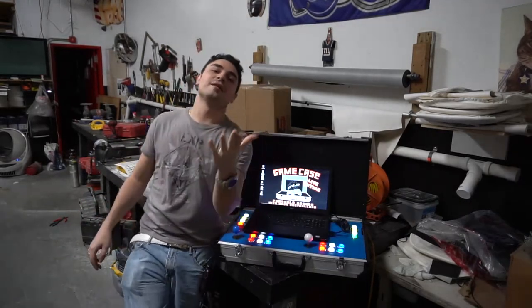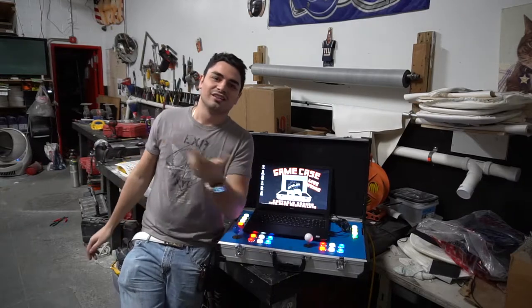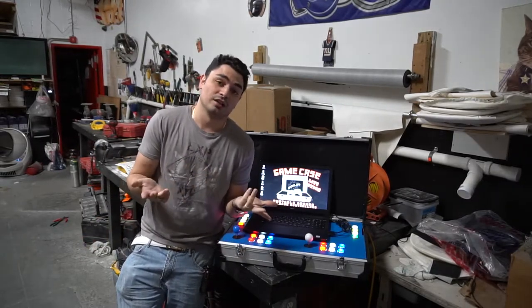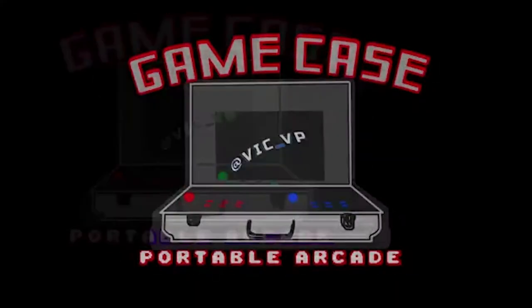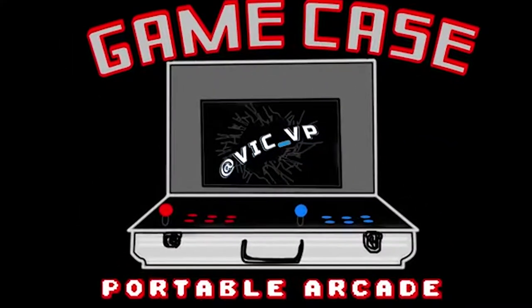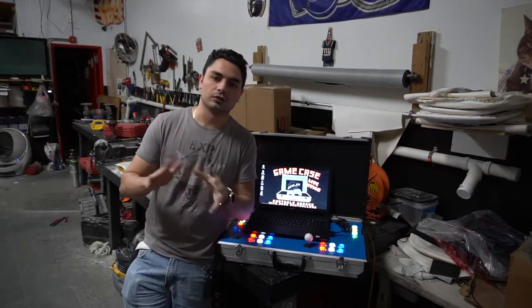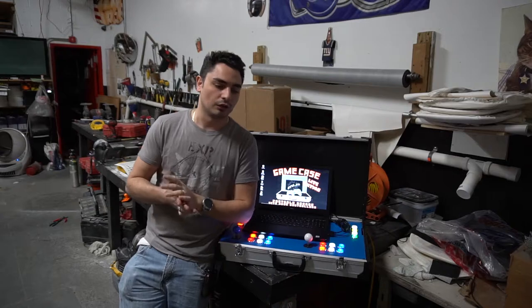What's going on guys, VicVP back with another Game Case Arcades video. We're gonna keep looking at the game case — you guys like the videos, let's keep looking at it and tell you why I really like it. Again, we got Sims Arcade right next to me, taking this whole time to make a series of videos and all that.